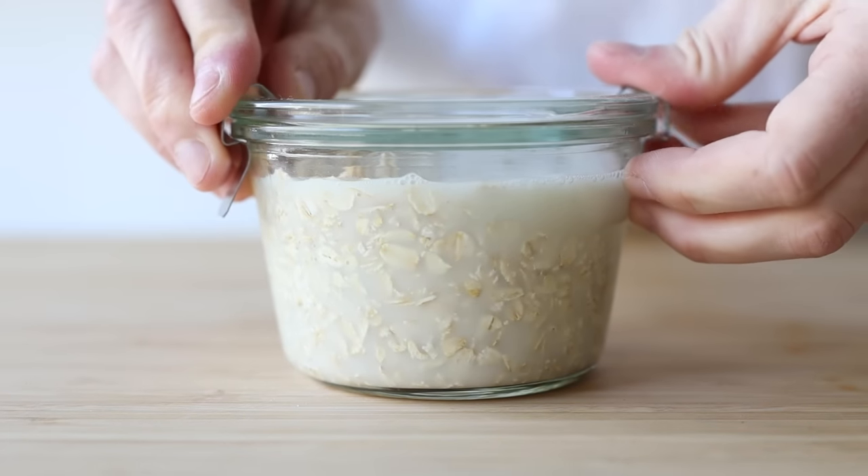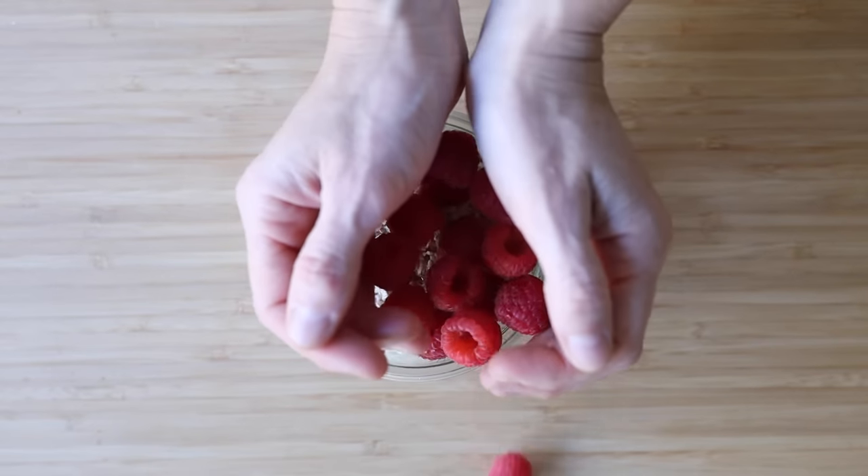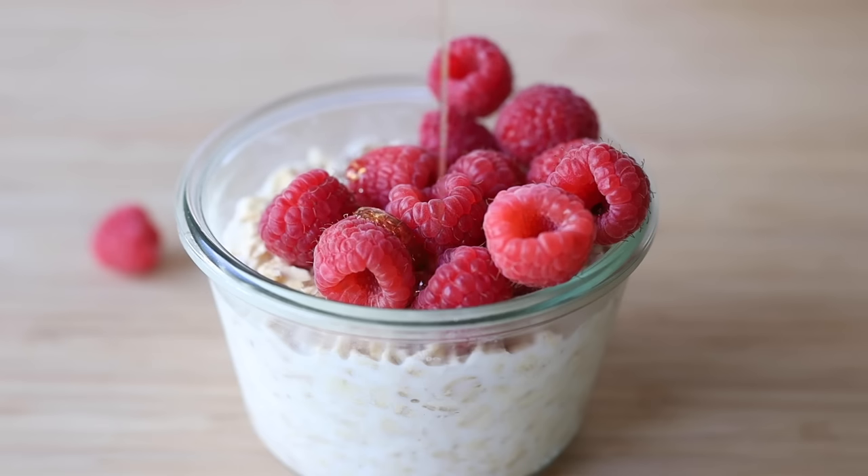The next morning you can top it with some berries and drizzle a little maple syrup over it and enjoy it.